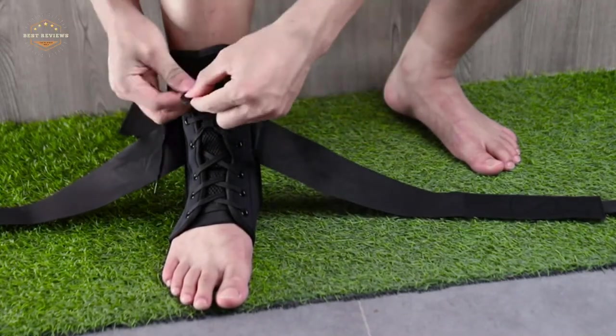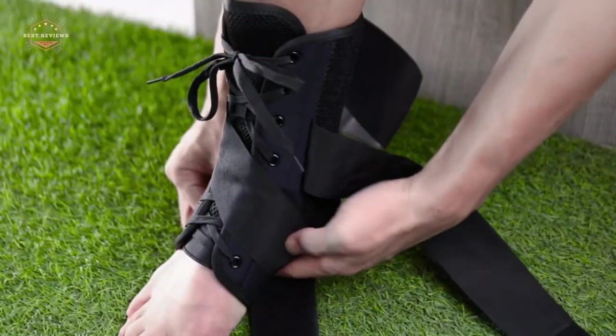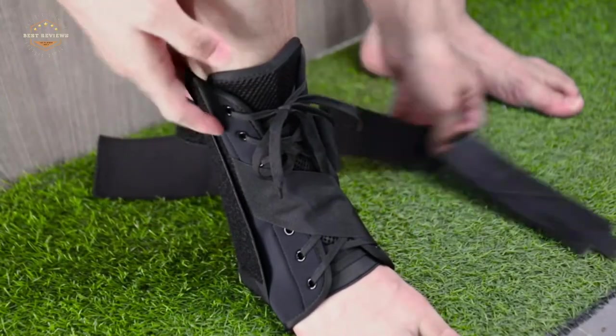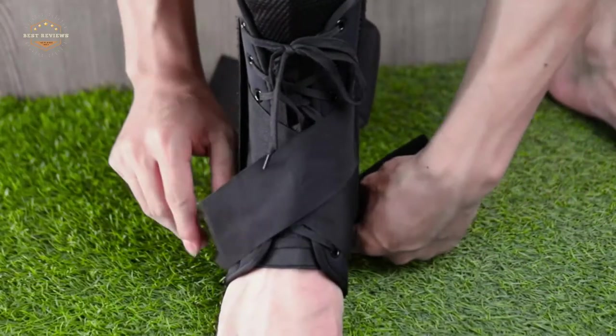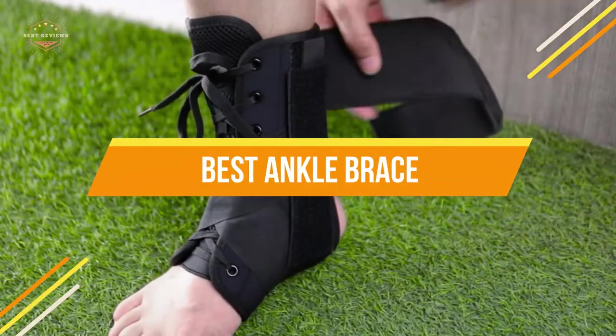The best ankle brace is the one that fits your needs. The key to finding a good ankle brace is to find out what kind of support you need and how much you need it. Once you know this, there are two options: custom-made or off-the-shelf braces. In today's video, we will show you the top five best ankle braces.